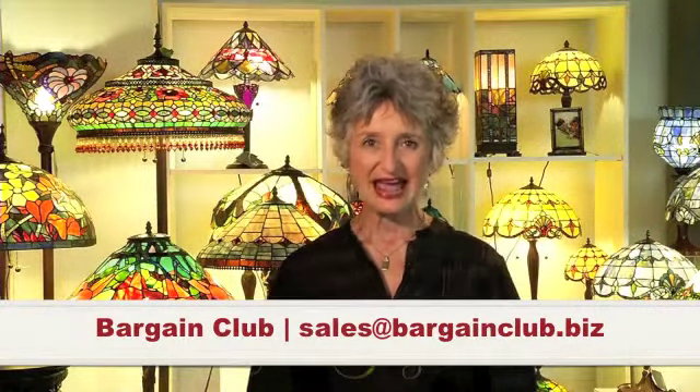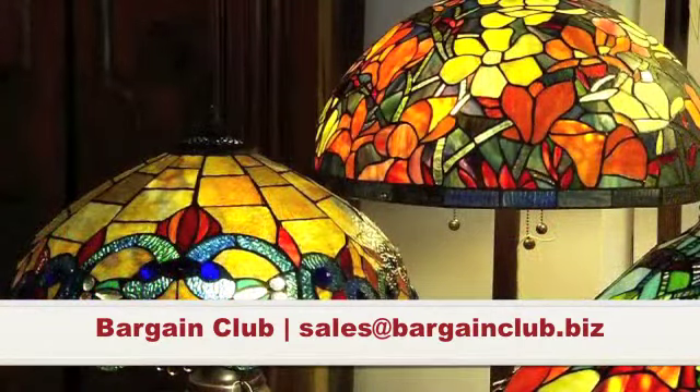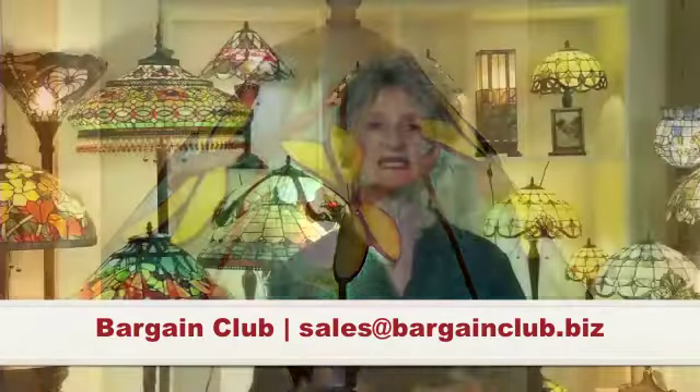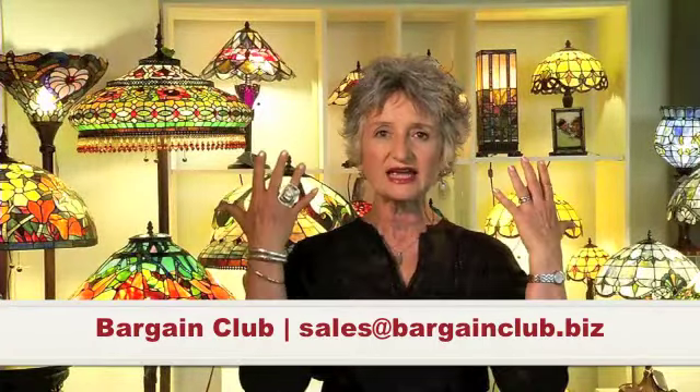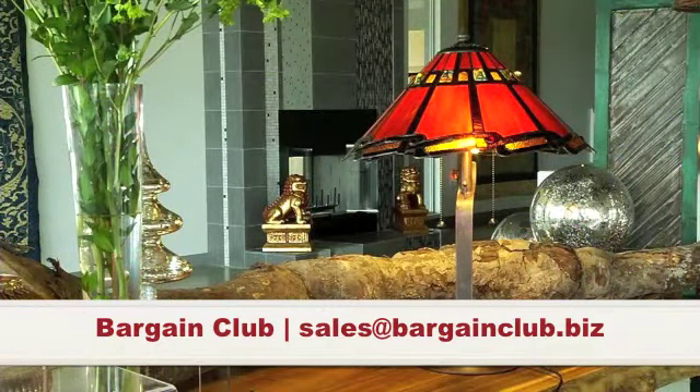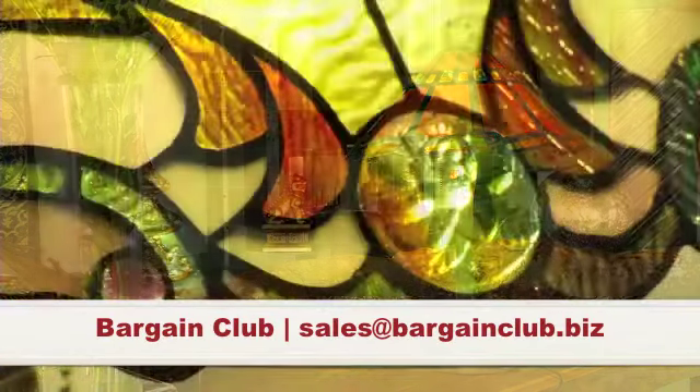My name is Margie Kummer Ford and I want to talk to you about Tiffany Style Lamps. I want to tell you about a quote that I really love, and it's by Louis Comfort Tiffany: 'Color is to the eye what music is to the ear.' There's something in us that really responds so deeply to color, and especially when it's electrified, when there's light behind it.